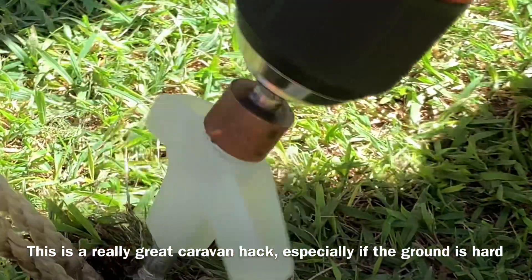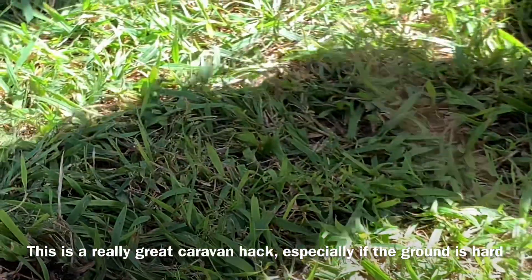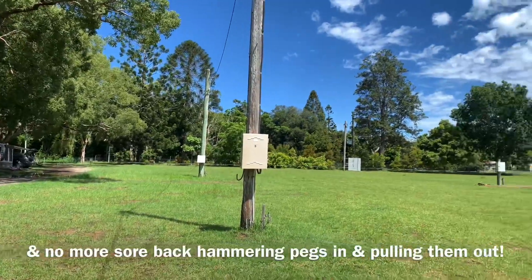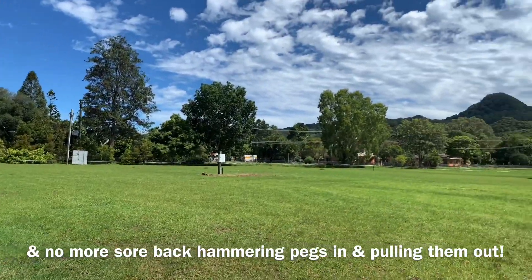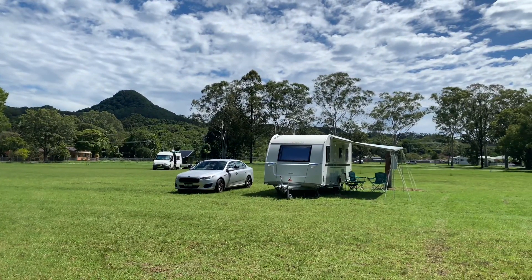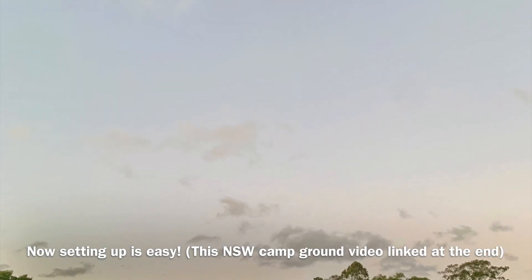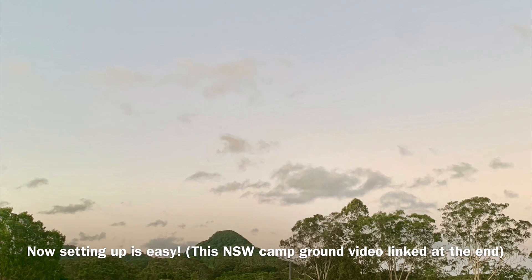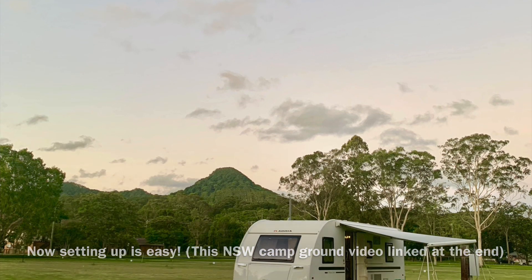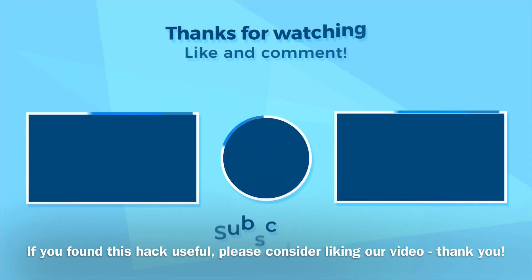You don't need to worry about them sticking in the ground anymore, so that means no more sore back as well. Another handy thing about this caravan hack is that it means you're carrying less weight if you're already using a cordless drill, which I do to put the caravan legs up and down, so now I don't have to carry a hammer as well. And of course one of the best things about this hack is that your setup time is shorter, which means you're relaxing faster, and that's never a bad thing.